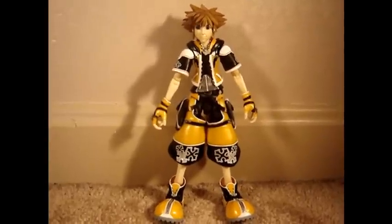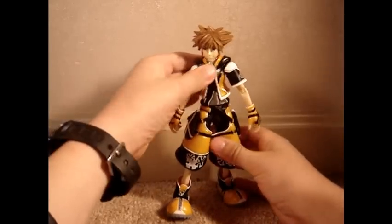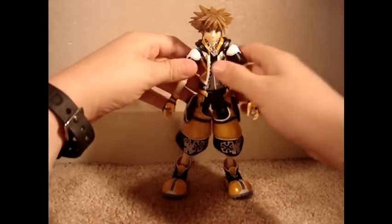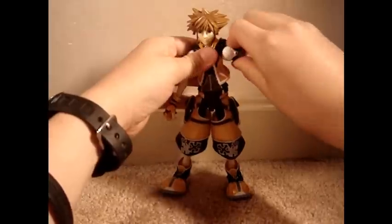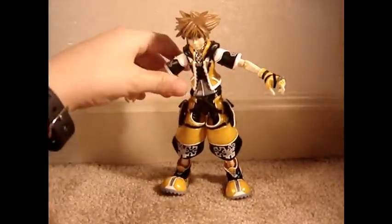This figure has got very good articulation. His head can move, his chest can move, his waist can move. He has two shoulder joints on each arm that can move — one lets him go like that, and the other one lets him spin his arm around and go out to the side.